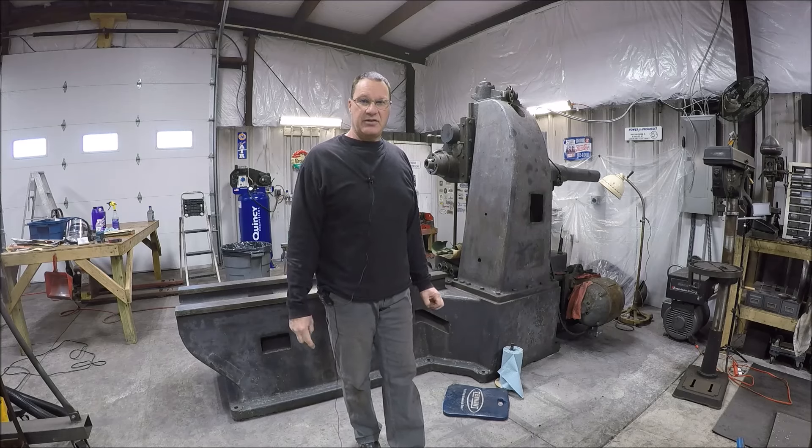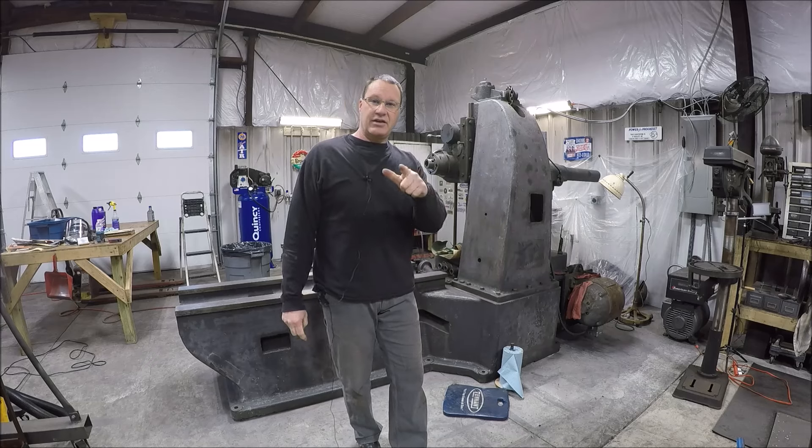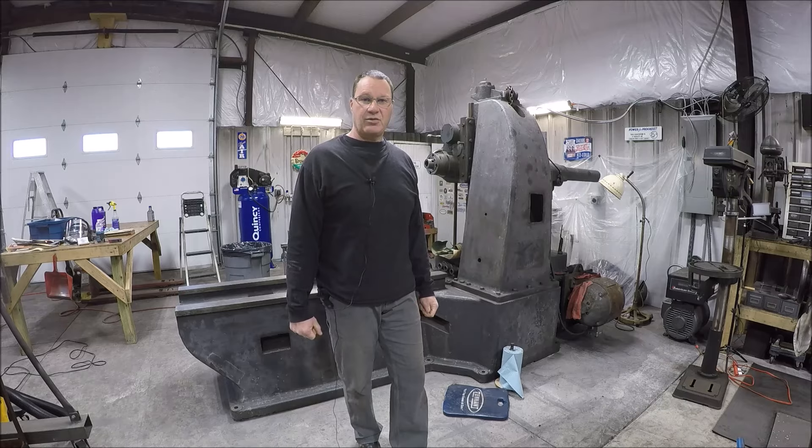Got an announcement on Mr. Chaos, and got a couple channel stickers that came in from other YouTube creators I want to show you. Just kind of a little mixed bag of stuff - figured I'd throw this together so we'd have a video this week. Hang on, I'm gonna do a walk around.